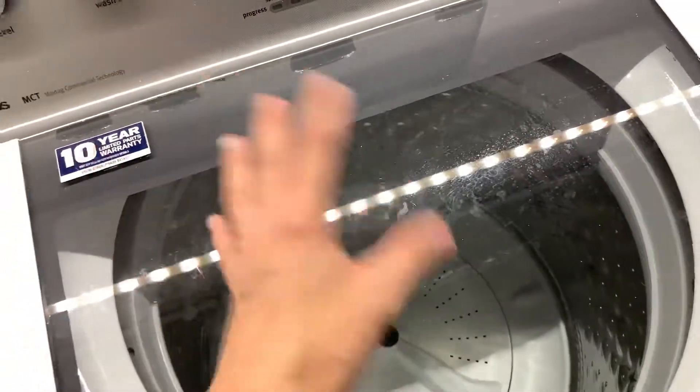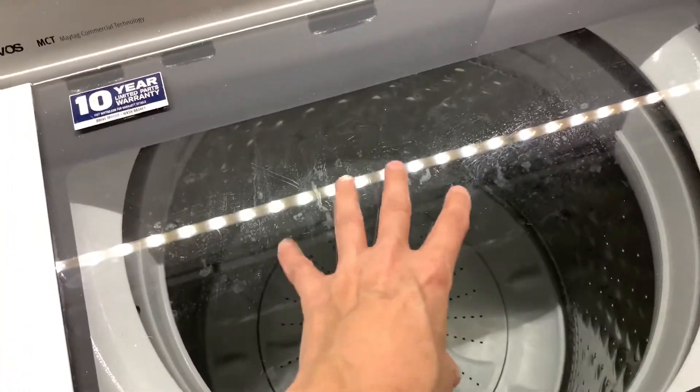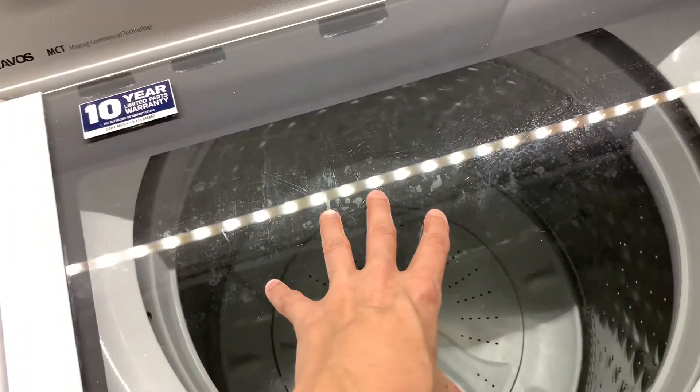Each blanket goes in by itself. With six blankets that's six total hours — two hours for the sheets, two hours per blanket.